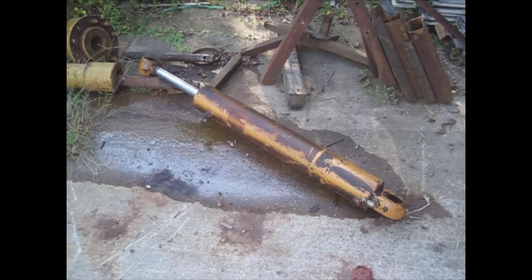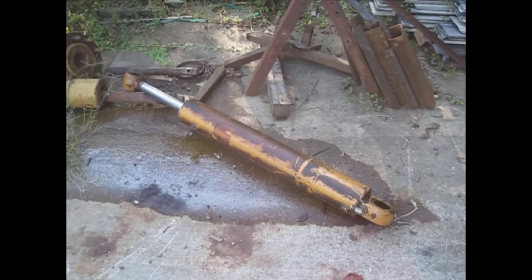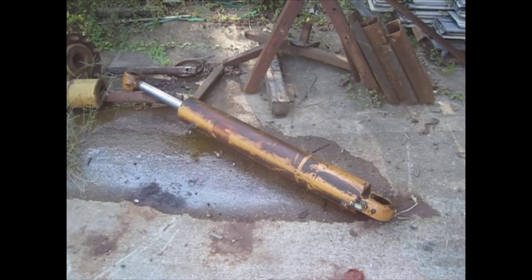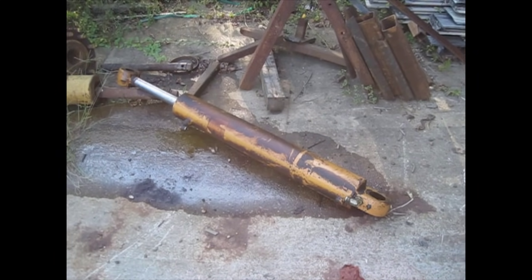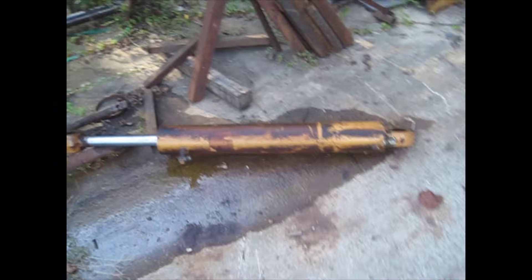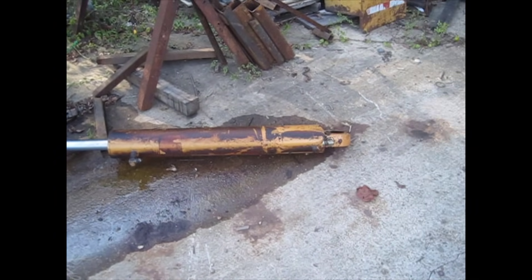Hey guys, welcome back. Got another good one for y'all today. If anybody's ever torn down a hydraulic cylinder before, some may know, some may not know, that this is a bear of a job, especially if you don't have anything to do it with. Today I'm going to show y'all how to build a manual jig to tear one of these down. It's not real complicated, it's pretty easy, but you've got to have a few things. Without further ado, let's get started.